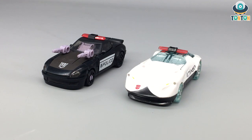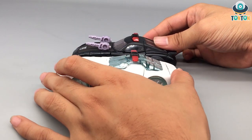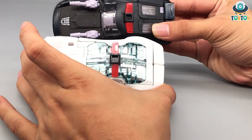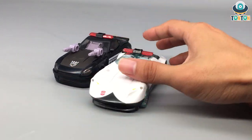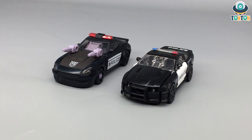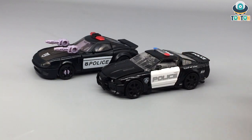For size comparison, here we have Barricade with the Deluxe Siege Prowl, and we can see that Barricade is a little bit taller while Prowl is a little bit wider — I think this is the major difference between the Cybertronian car and an Earth car. Compared to the Studio Series Barricade, their sizes are somewhat similar, and in my personal opinion I enjoy the Studio Series version's mixed-up colors. What about you? Tell me more in the comment section below.